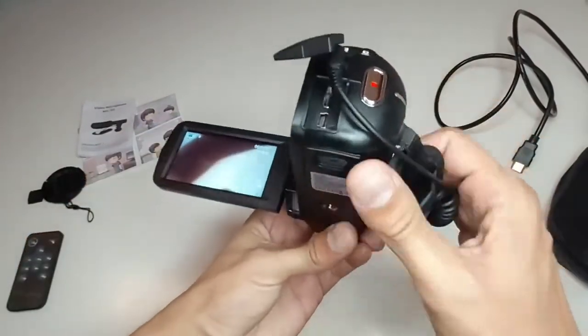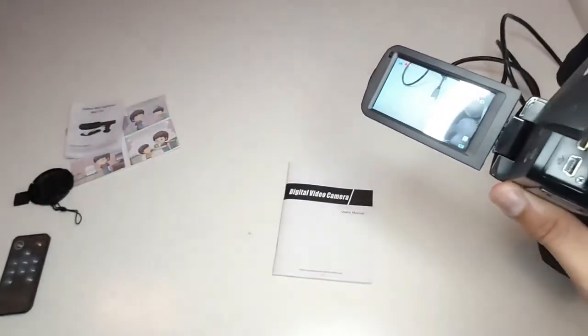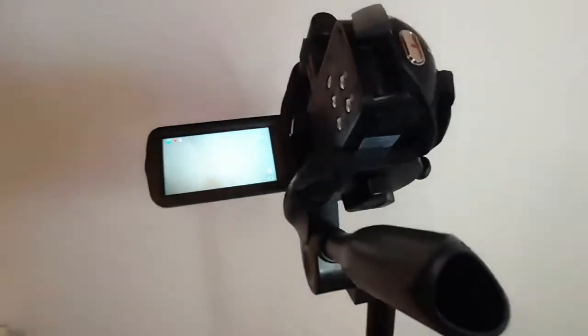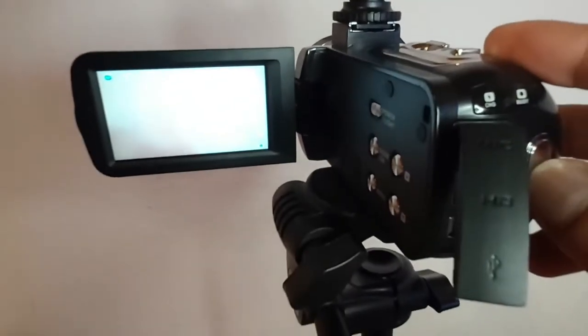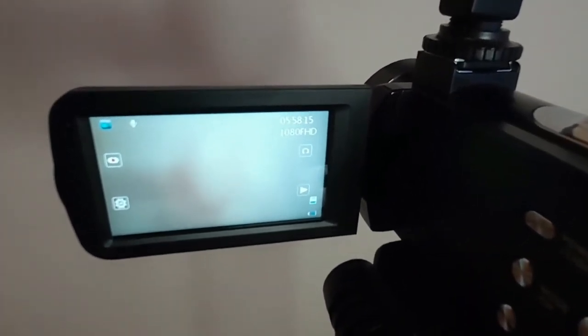To start recording the video you just push this button and the video begins recording. To stop recording you press the button again and it stops. Now we'll shoot a short video with our camera so we can judge the quality.